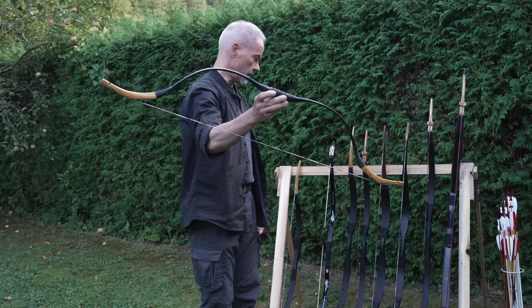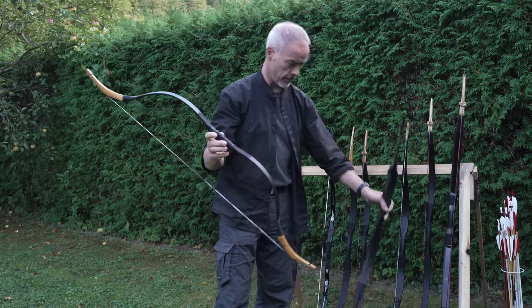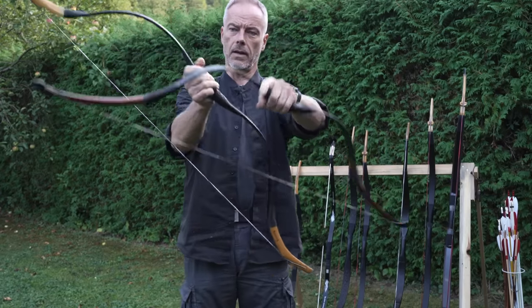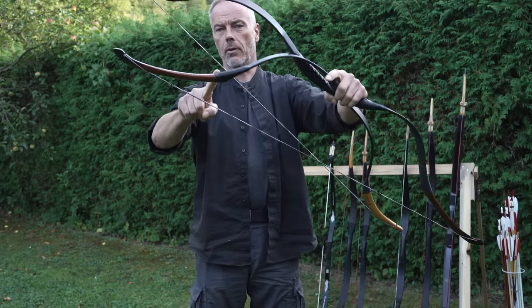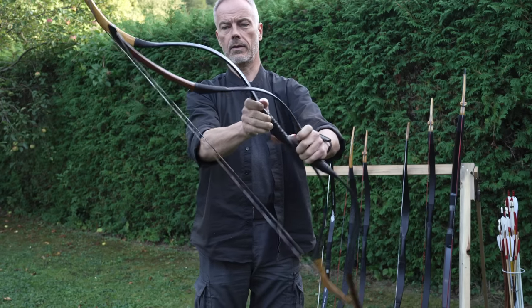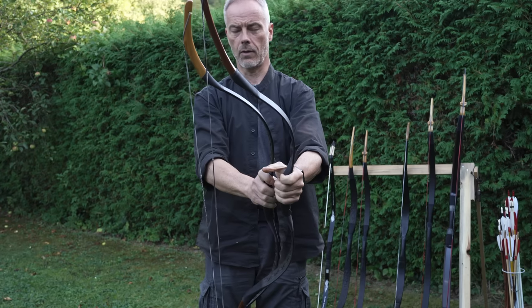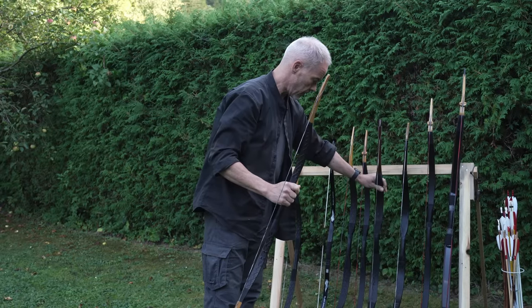When you see the typical Tatar design bow, they are all roughly the same looking. Some have a shorter bending section, others have a shorter bending section but a longer stiff non-bending sear. The sear shapes are different too — a short sear with a bit more curve, or a long sear, a bit more straight. These are the small differentiations you can have.